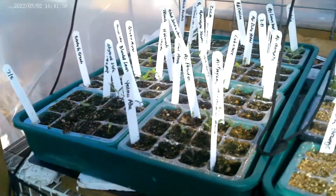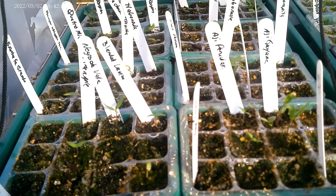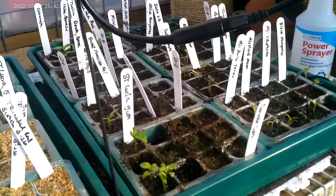Okay, pepper aficionados. An update for the first week of March on our pepper experiment with the three methods of seeding.